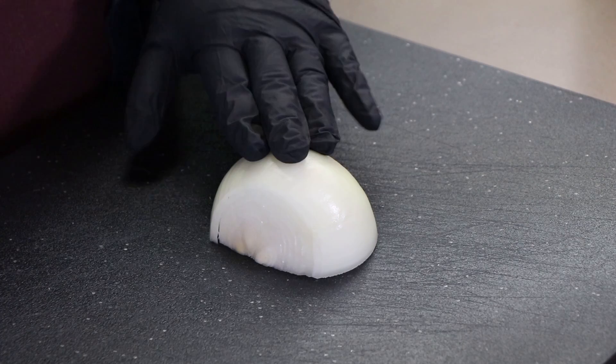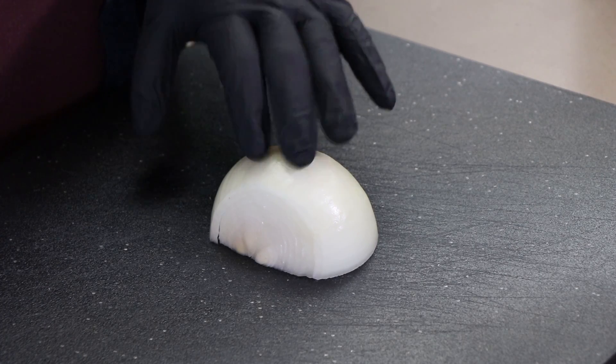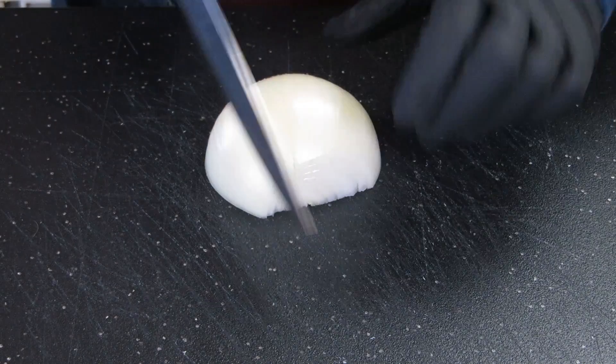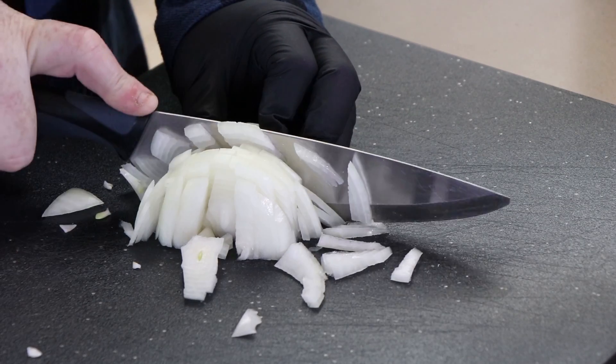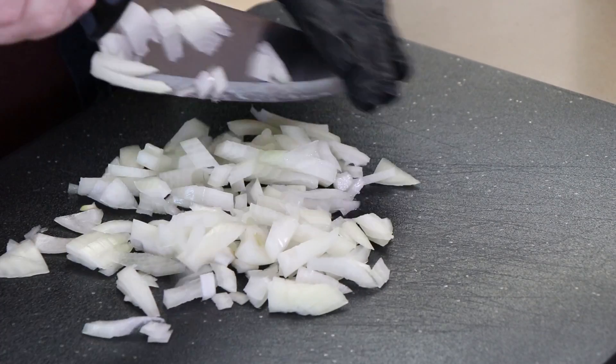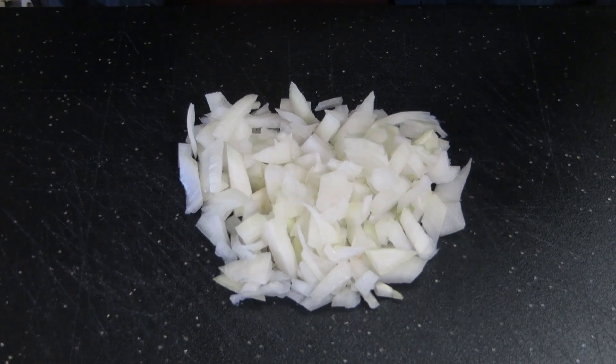The next ingredient for our Zippy Zowie sauce is onion. We're using about half of a white onion. You can use a yellow onion — heck, you could use a red onion if you want. It just needs to be an onion. I'm going to use my tremendous knife skills here — I was being facetious there in case you didn't know — to chop it up. That's what we're looking for. It's time to grill these up.